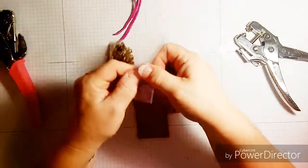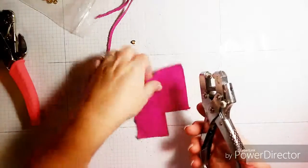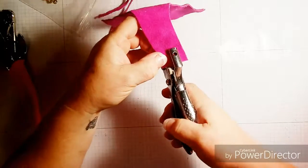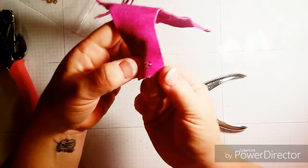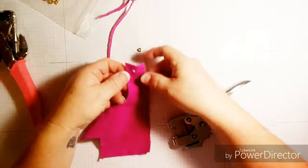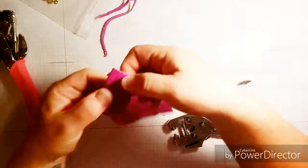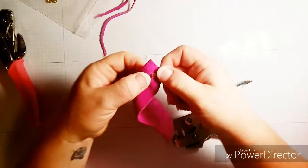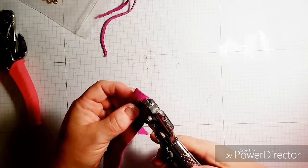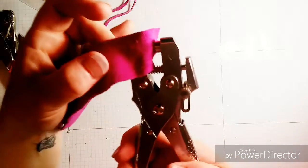I'll grab one of my eyelets, set it aside, and punch a hole — let's find a good spot right here. There's our hole. Now what you want to do next is simply lay your piece of leather over the eyelet like so, then pick up both together, and place it in the handy-dandy little setter here and center it.